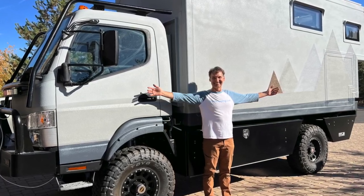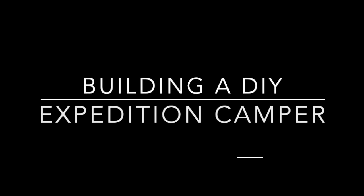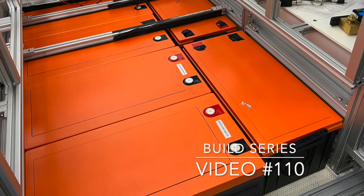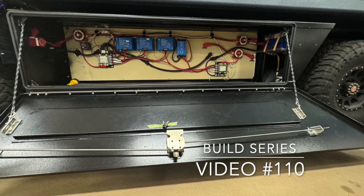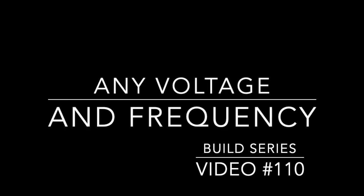How am I going to plug into shore power and connect to any voltage and any frequency anywhere in the world in my DIY Expedition Camper? With this big battery system and all the different DC to DC converters in both 12 and 24 volt systems, I have a good solution. It's very efficient, very compact, relatively low cost, and allows me to connect to any voltage and frequency anywhere in the world.